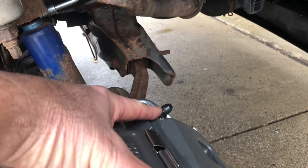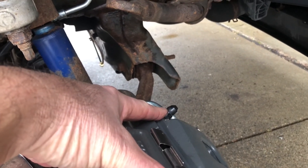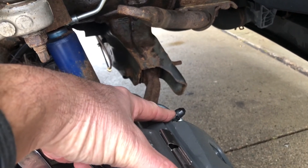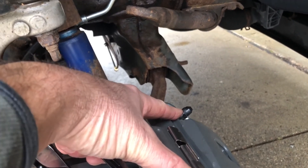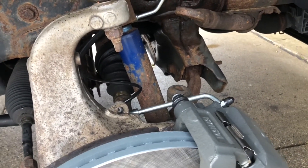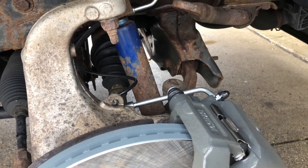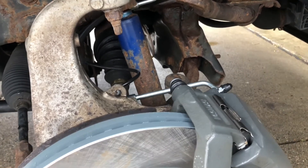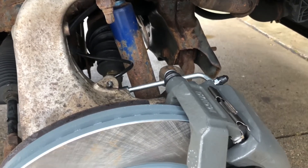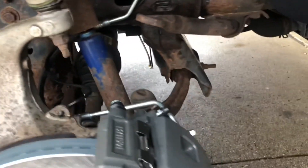Brake pedal feels up and feels good. I'm going to put the tires on and do a test drive. You want your pedal to stay up — if it continues to fall or feel spongy, you still have air in your lines, so continue bleeding them. Sometimes it takes two people: one pumping the brakes, the other tightening the bleeder after it squirts off. I don't see any leaks — all our fittings are good.